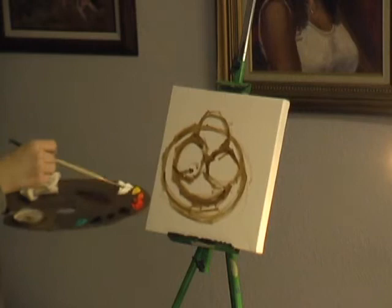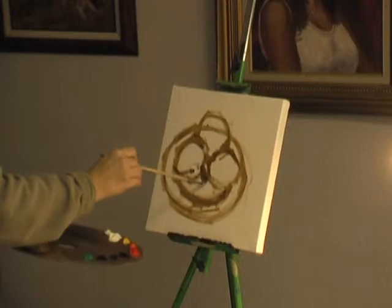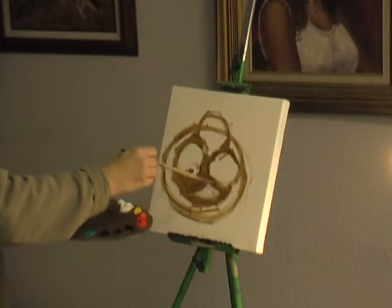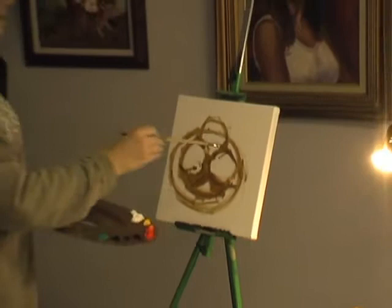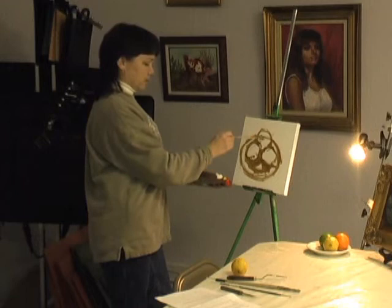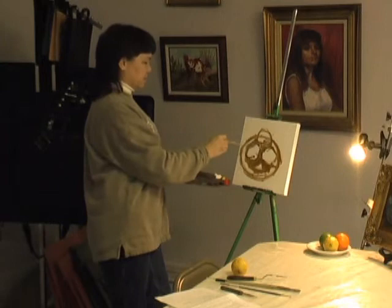You don't want your subject directly in the center because that's boring. After I get the position, I'm going to put in some shadows, still using the same basic earth tone. If your plate or anything is not absolutely symmetrical, don't worry about it — in the beginning you're just trying to get an idea if this is going to work and create a decent painting.